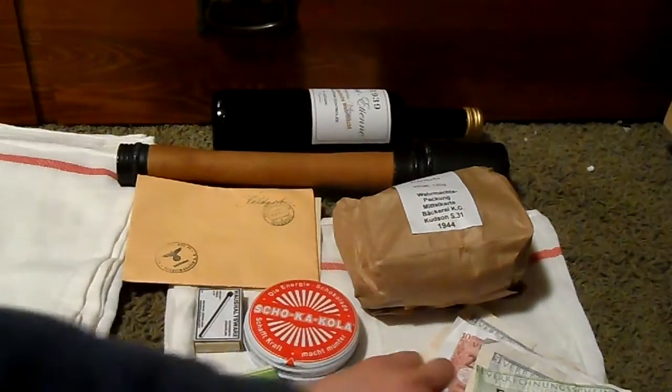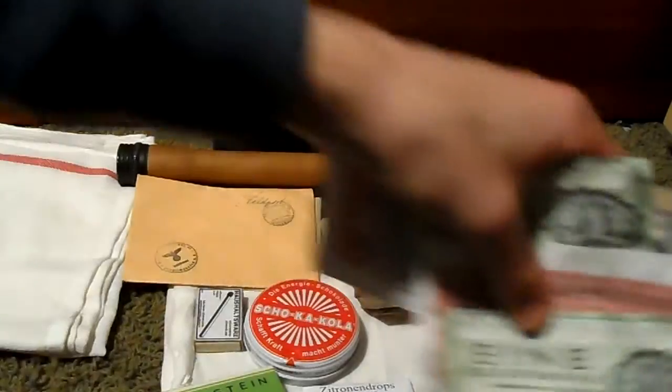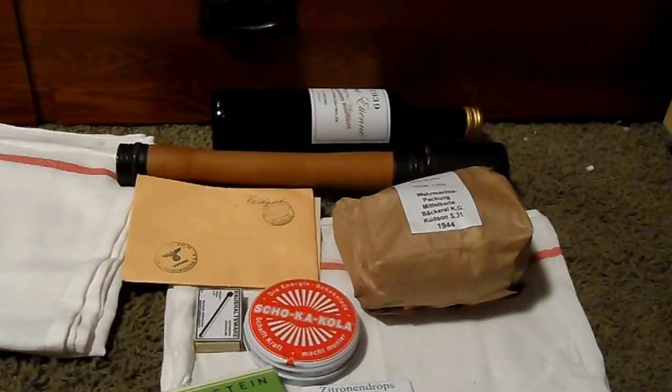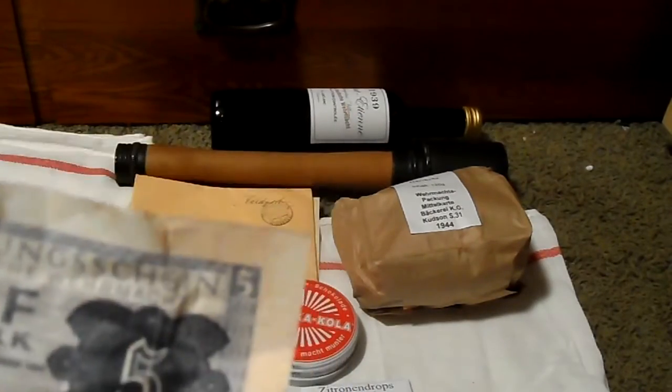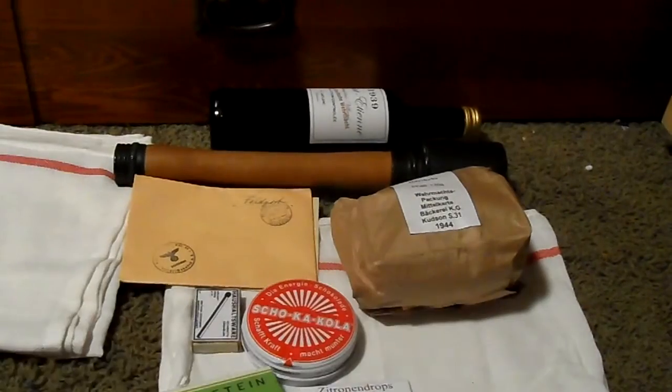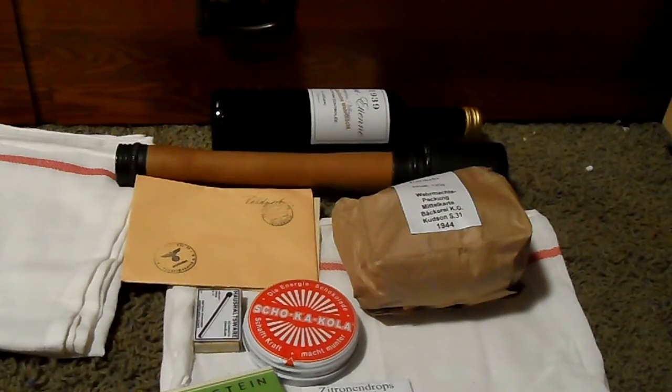Under here are towels again, and my brother has been working on these — they're Reichsmarks. We have an Einen, another Einen, and a Fünf. The weathering on them looks really good; he creased and folded them so they have little crease marks. They look really good — he's made a bunch of them, including another Einen and a Fünf.